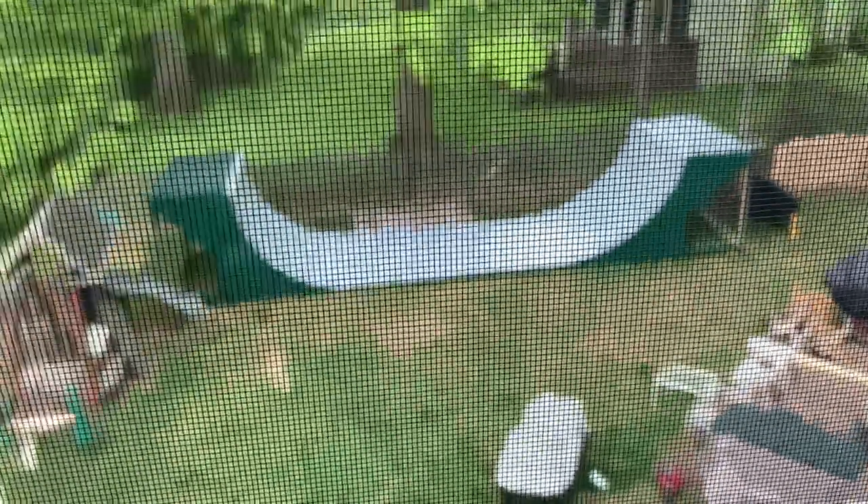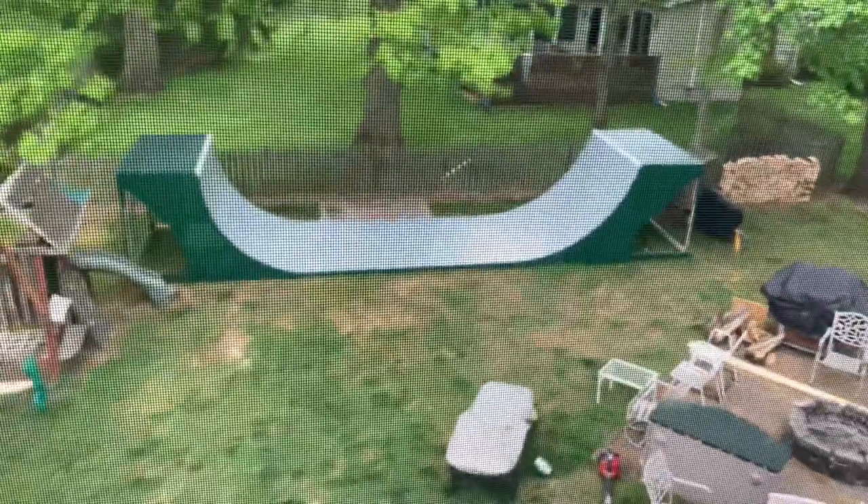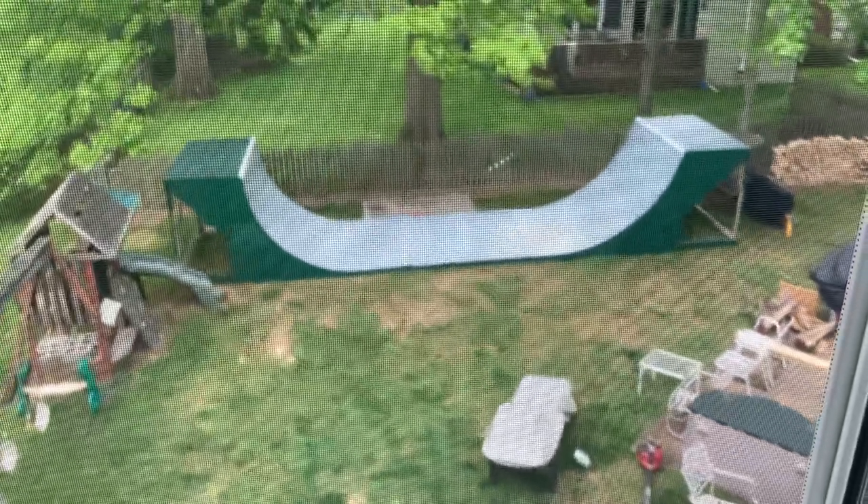My backyard halfpipe was pretty much done and I've already posted clips on it. However, the plywood we used wasn't thick enough and a bunch of holes started popping up in it, so we had to re-layer it with thicker plywood. The thicker plywood made it really smooth and then we painted it — you can see the paint on there. We just painted it last night, I just rode it.